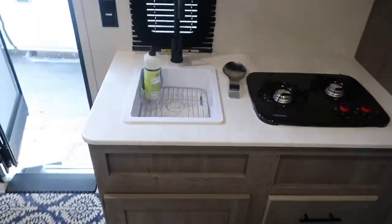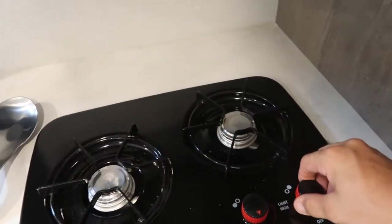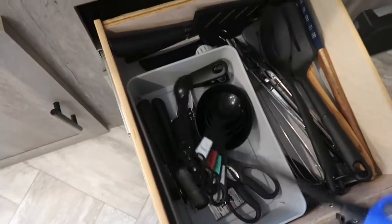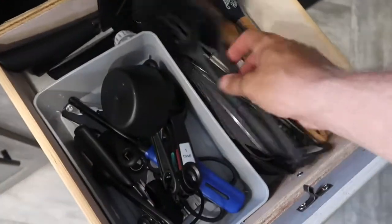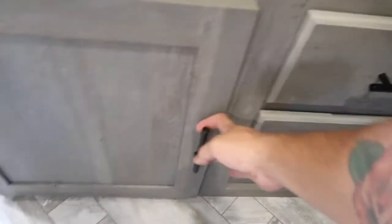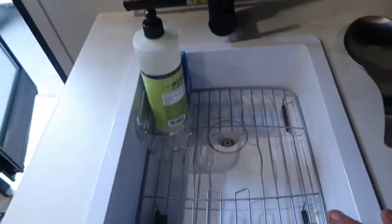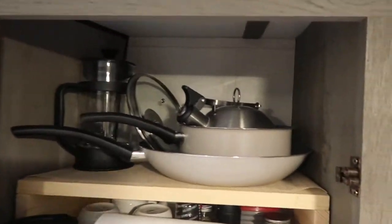Moving around to the kitchen — we have your sink and stove top. There's no oven in this model. The stove top doesn't have an igniter, so we include a lighter — when your propane is on in the front, just turn the burner on and light it. We've got all your basic utensils, a set of knives, and plasticware. Trash can and trash bags are here — please remove any trash after your trip. Up top are all your pots and pans, a French press, a set of four coffee cups, a travel mug, basic seasonings, some Tupperware, and paper towels up front.